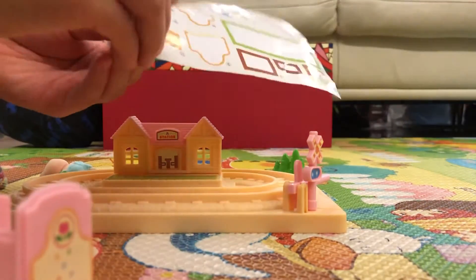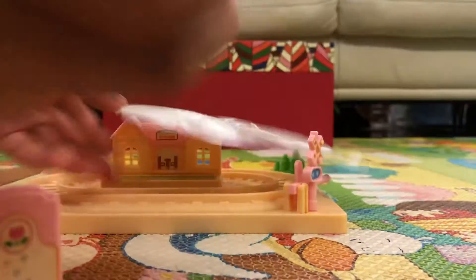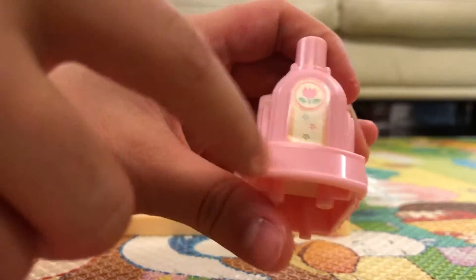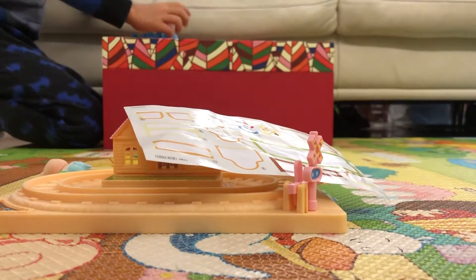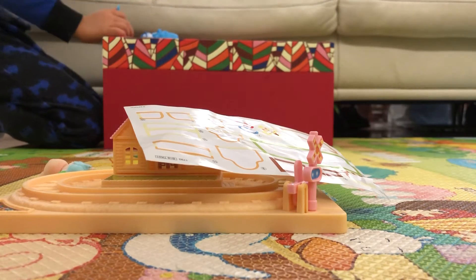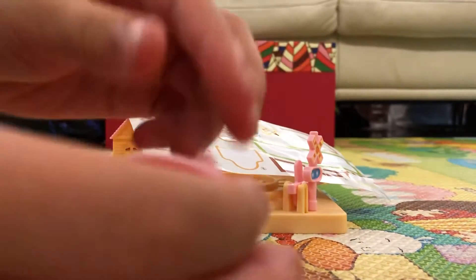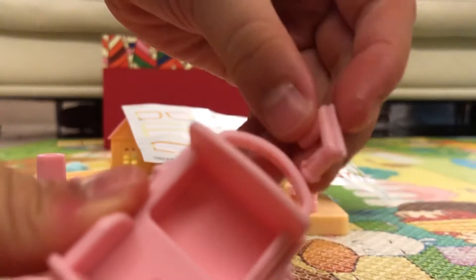And then I'm going to check the sticker out, and then let's see here — put it in front of here. Okay, so I'm going to stick it out, and then there's a little thing. Actually, you've got to put it inside — in it.